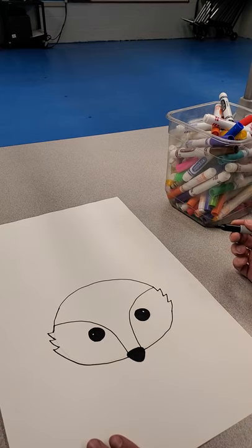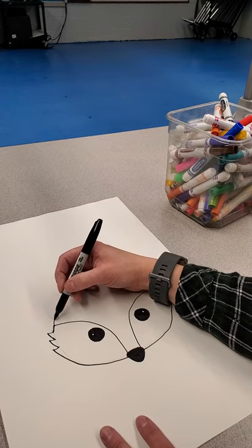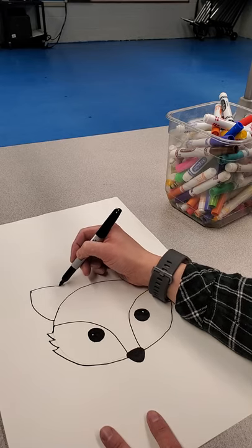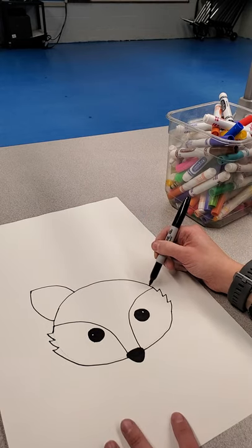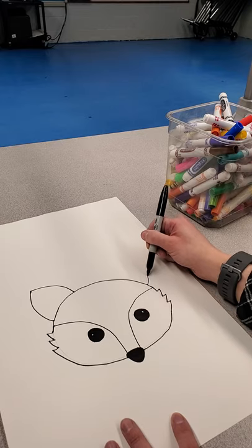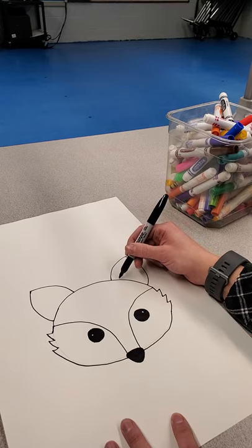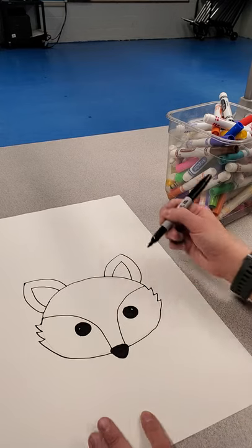So we've got the fox's eyes done in its face. Now we need ears. Your ears — see where this line starts, where we had that fluffy part of the head — we're going to come up a little higher than that line. We're going to do a curved triangle: start the curve, then have the point of the ear, then curve back down. And then you can do the middle part, just following the same line that you just did, only a little closer together.